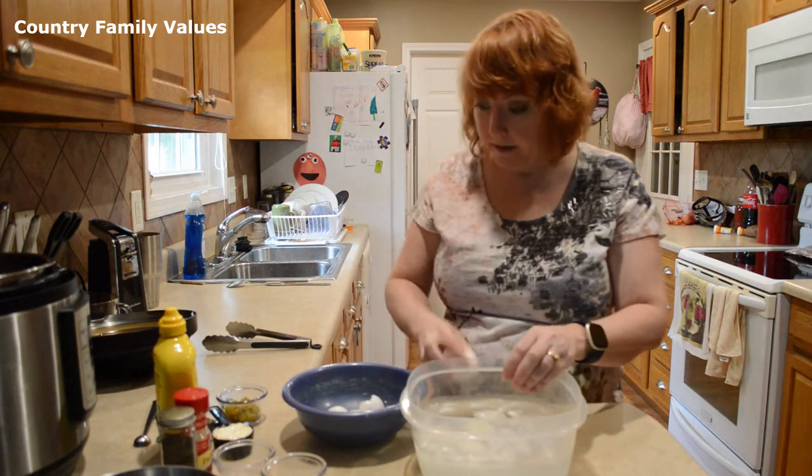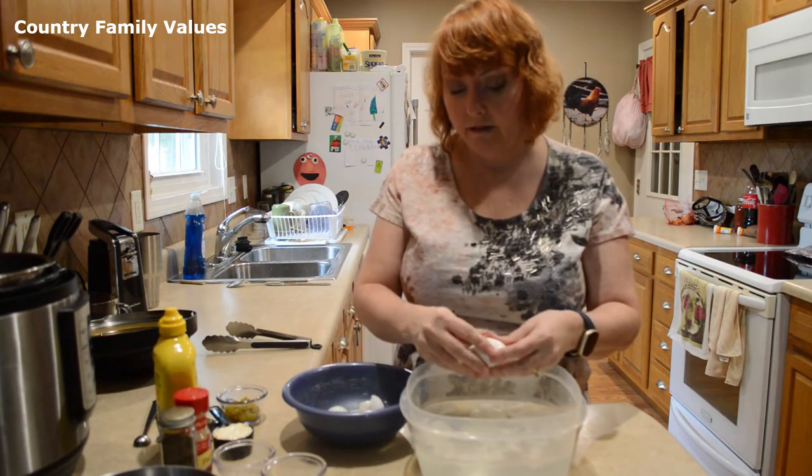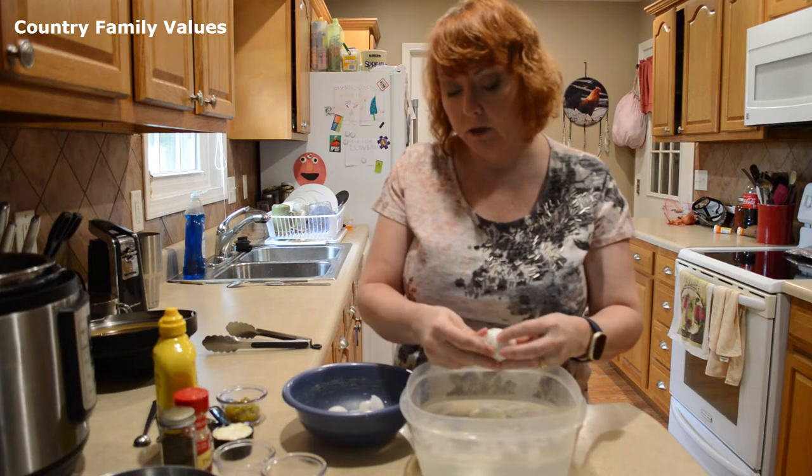And paprika — you can garnish it afterwards with that if you like. It's just kind of up to you guys.